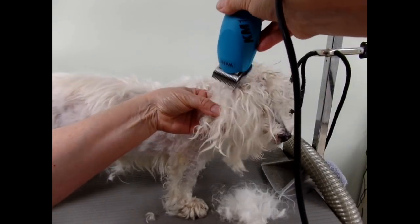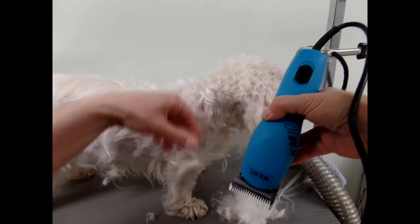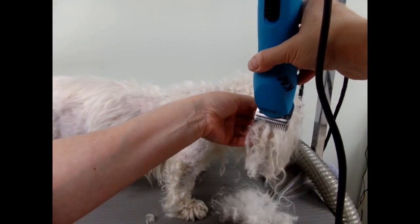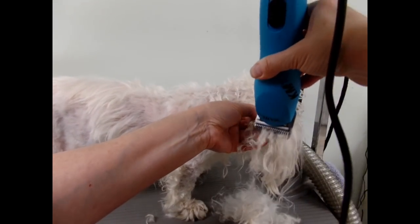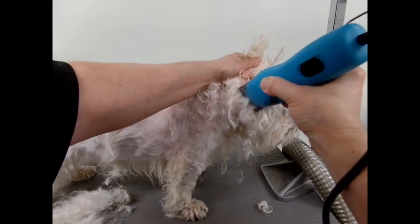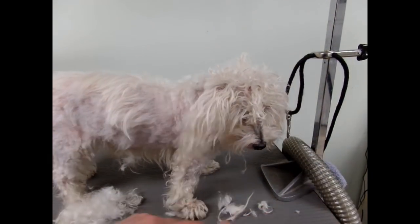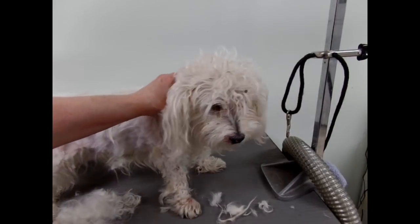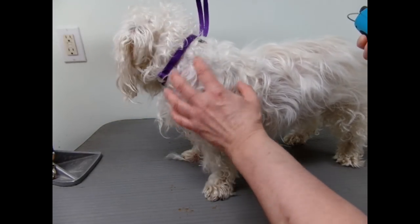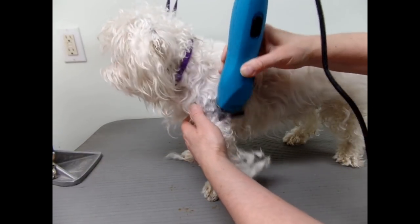A little bit on the ear here — I might have to take the whole ear short. Under your ear there, we got off all the mats on one side. Let's go to the other side. Dogs that are matted always have the mats on the same places on the other side — I just call them matching knots. They're always in the same place on both sides.